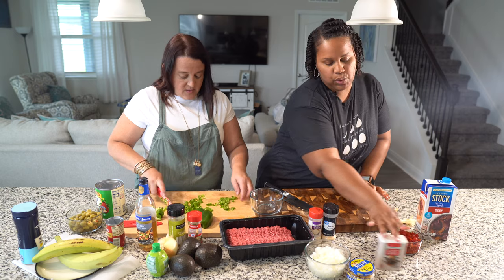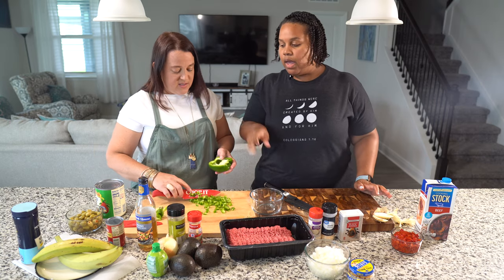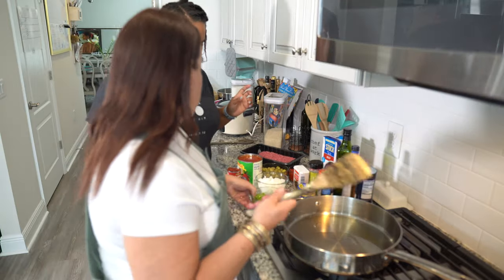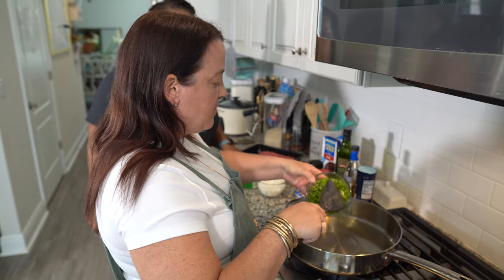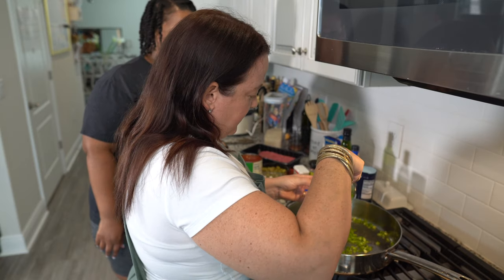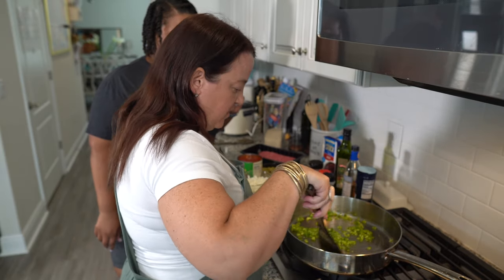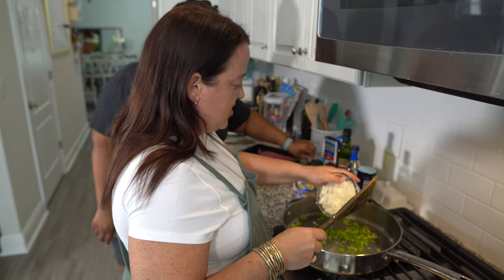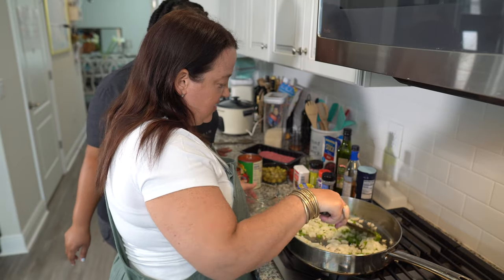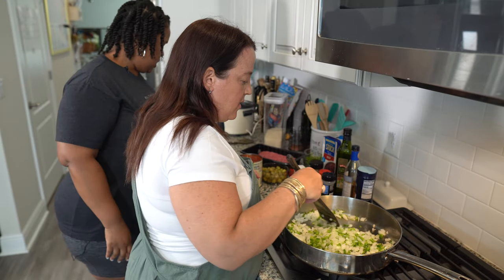Okay, so this is our sofrito going in the pan. We're going to start with our trinity — I always like to start with the bell peppers because they take a little bit longer to cook. Hear that sizzle! Bell pepper, cebolla — that's onion in Spanish — and of course garlic. I wait a little bit on the garlic because if you overcook it, it'll get bitter.